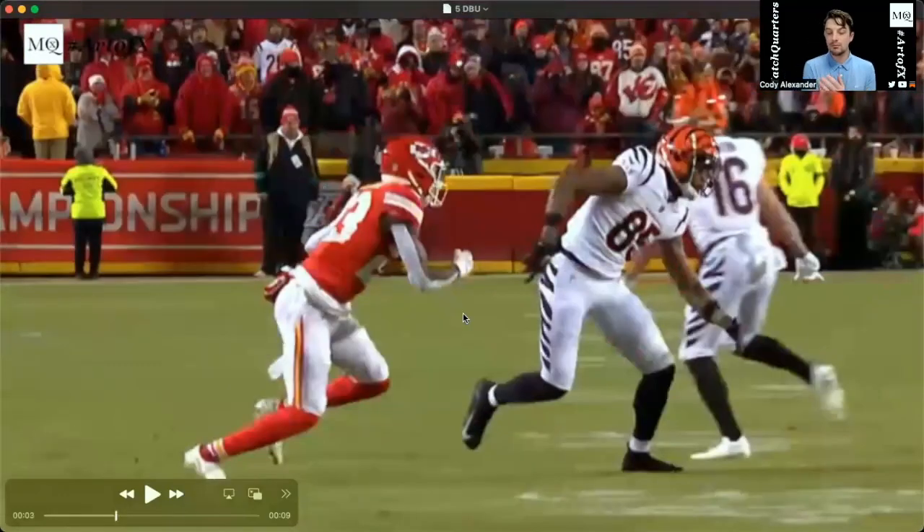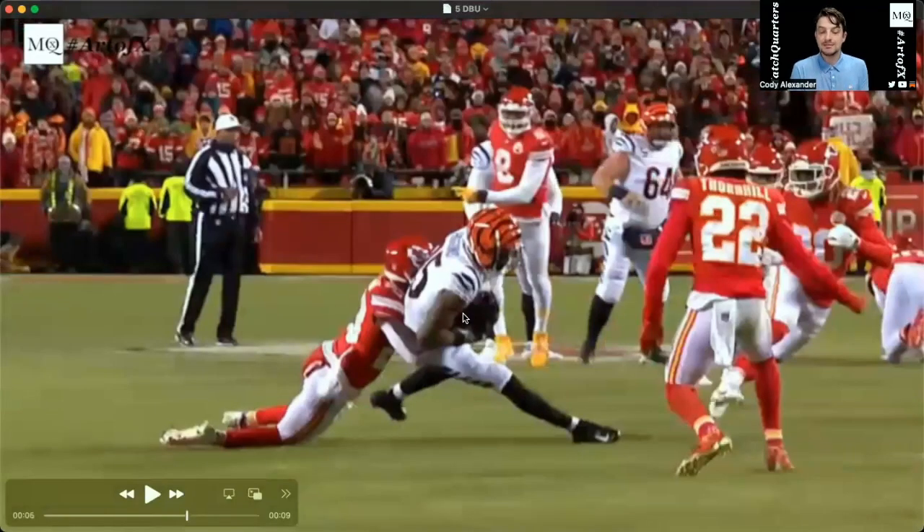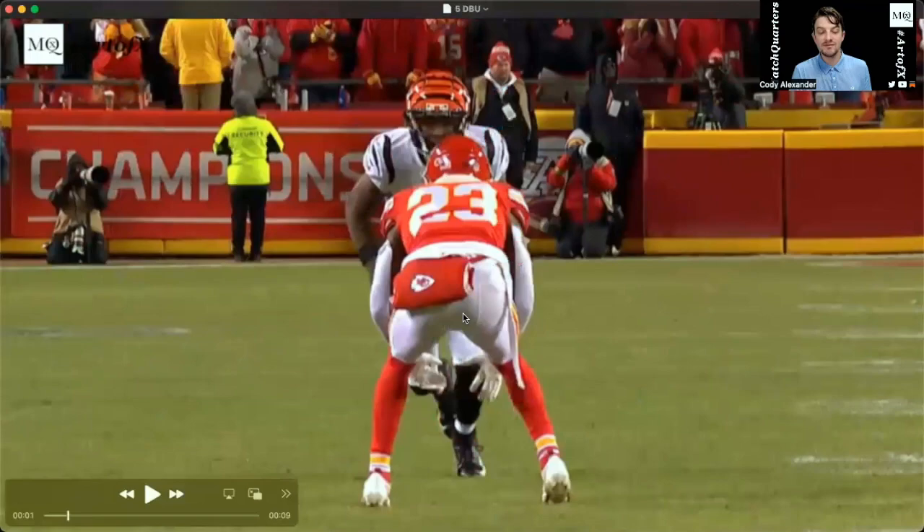The Bengals are running a rub route because it's man coverage, and now Williams has to make a tackle. At least he makes a tackle and he's able to dip and drive underneath that.